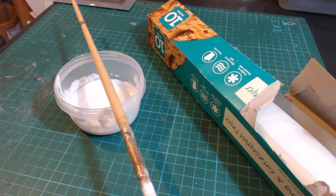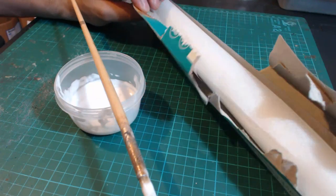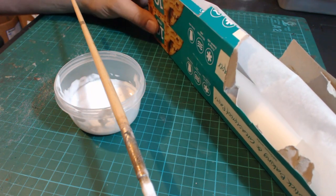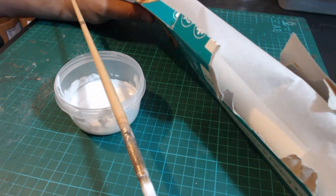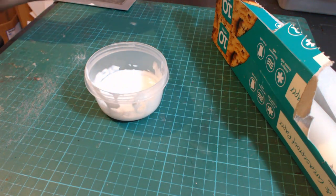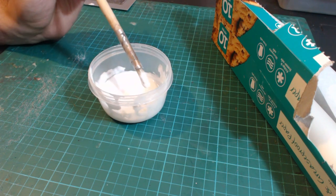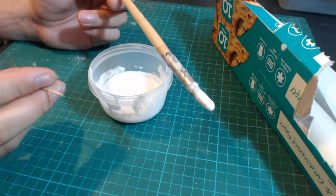So, making static grass tufts — what do we need? We're going to need some baking paper or greaseproof paper, which you can get from your supermarket. You can also use silicon paper which you can find on eBay, but it's essentially the same stuff. We'll need some glue — standard white PVA glue — with a little bit of water added to thin it out slightly. We'll need a brush to apply the glue, or you can use a cocktail stick.